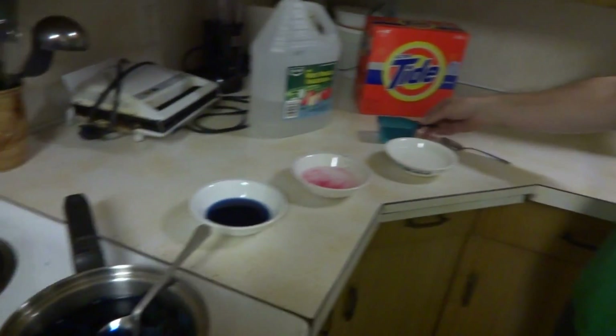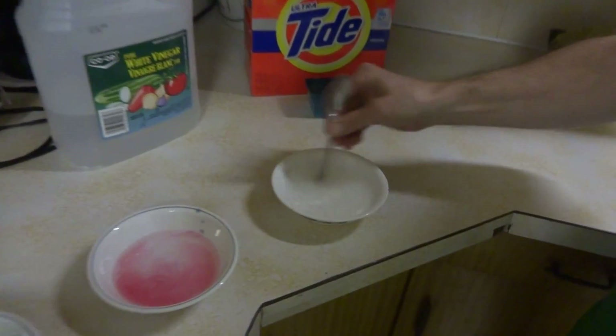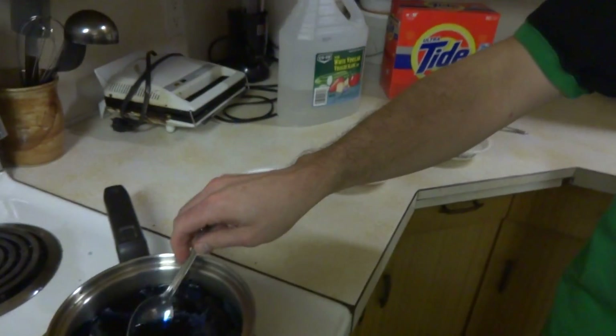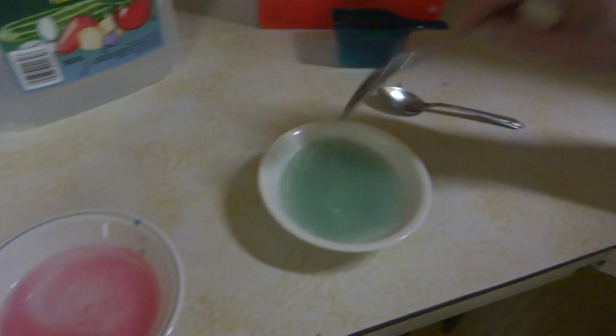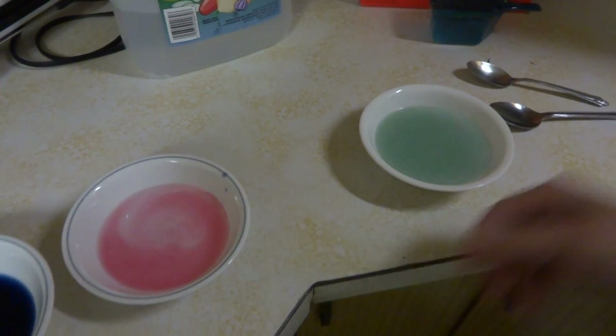Now we're going to make ourselves a base — a little bit of Tide here. And then we'll add some of this cabbage juice. And there's the three colors.